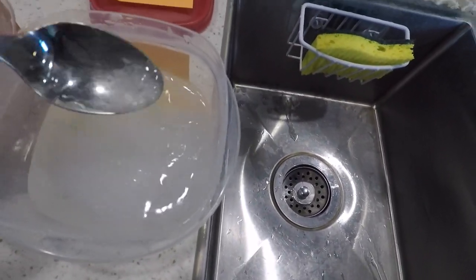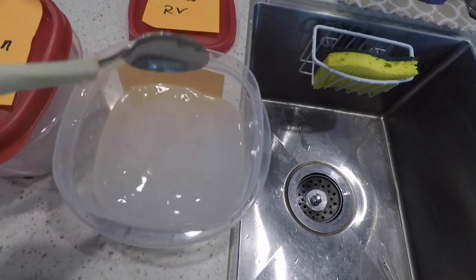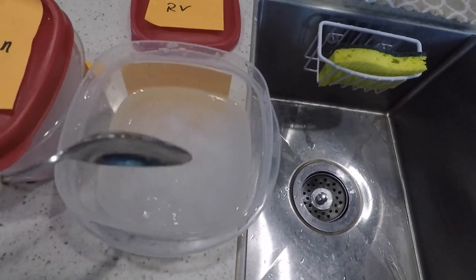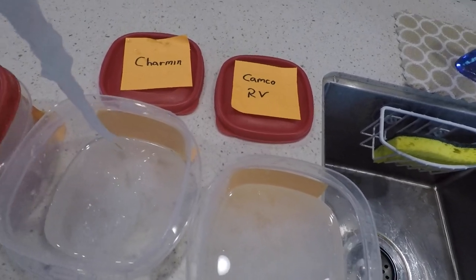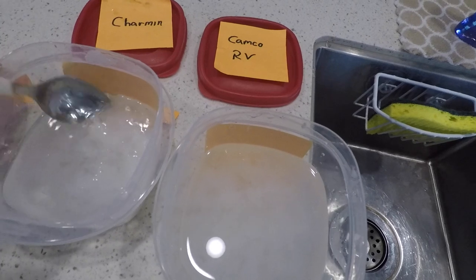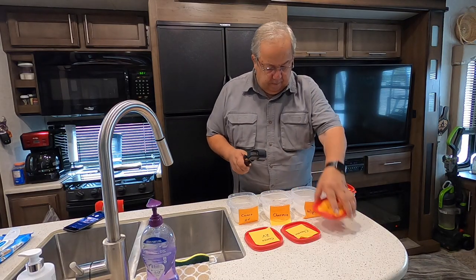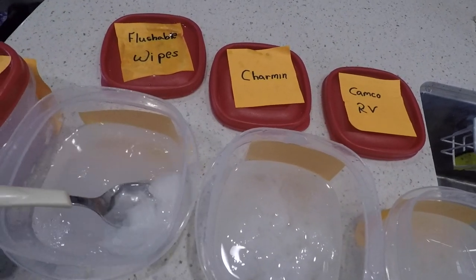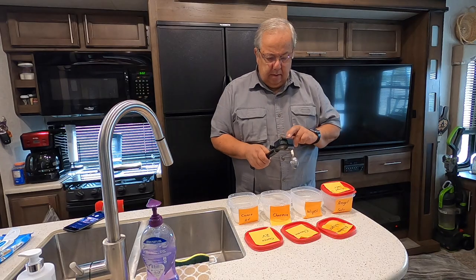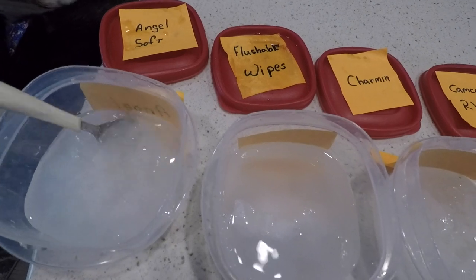Let's take a look and see what we got. Kamco — wow, it is just soup. There is no solid in there whatsoever. The RV toilet paper turns out to just be soup — looks really good. Charmin — it is pretty thick, still some big clumps in there. It broke down, but compared to the Kamco, yeah, not as good. Flushable Wipes — still one solid piece, no breakdown whatsoever. And Angel Soft — wow, that looks like it may be a good second.